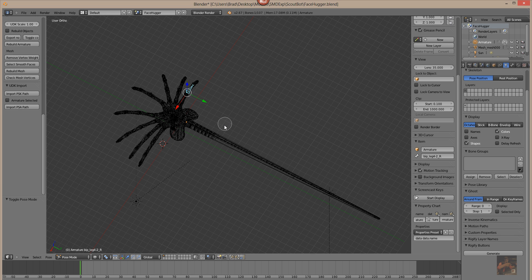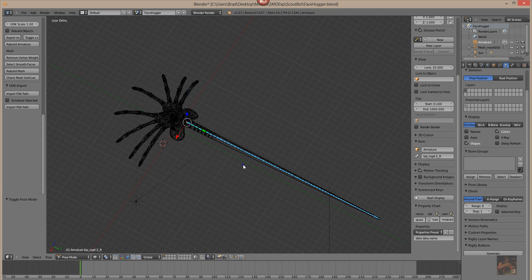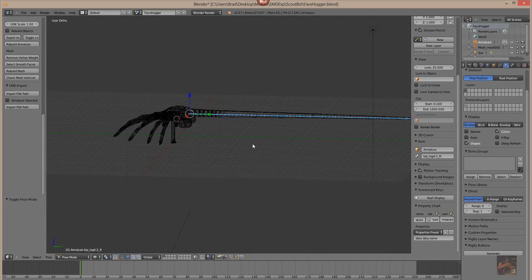We're working on a face hugger here that I found on the internet. The thing wasn't boned, so I've added a rig, and the tail in itself has 67 bones in it. There are three bones in each of the legs and a collarbone for each of the legs.